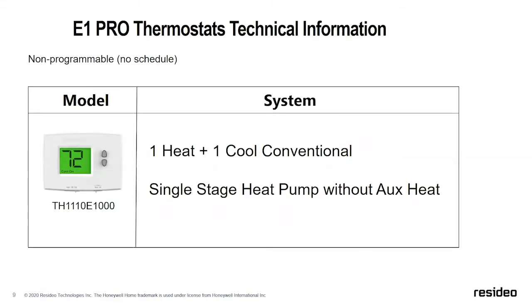The E1 supports one heat, one cool conventional, and is also compatible with single-stage heat pump without auxiliary heat. We'll talk a little bit about that in a moment.